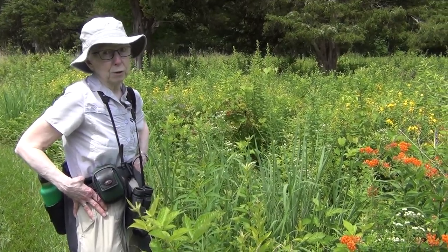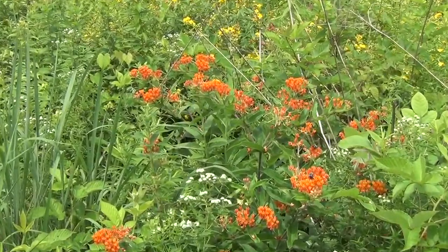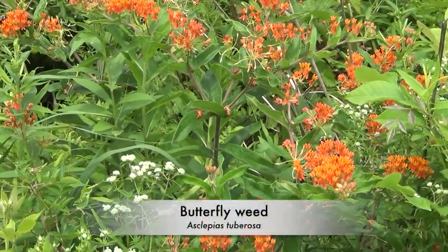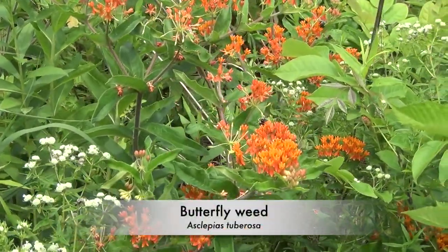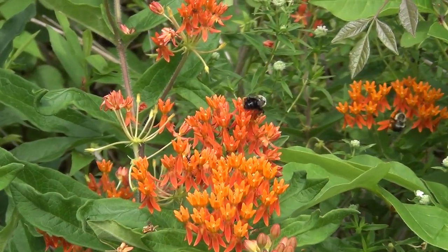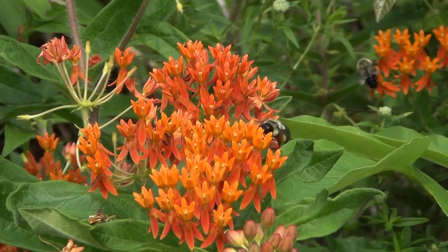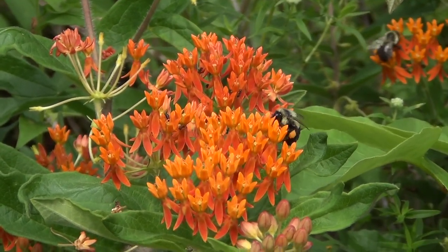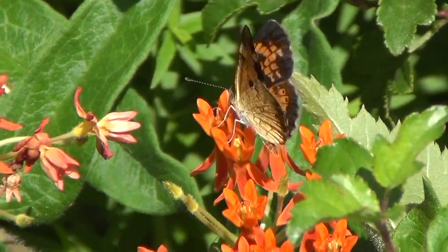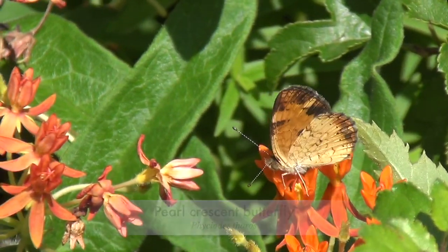This is the third species of milkweed I wanted to talk about today. This is butterflyweed, sometimes called butterfly milkweed — just a gorgeous plant with beautiful orange flowers. You can see that it's a magnet for several bumblebees who are busy working those flowers. I can see at least a couple of females with pollen on their legs. It's also just a magnet for butterflies. We saw a pearl crescent a little bit earlier. I've often seen multiple butterflies of different species on one plant at the same time.